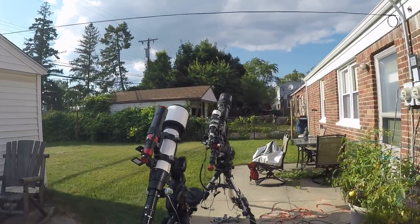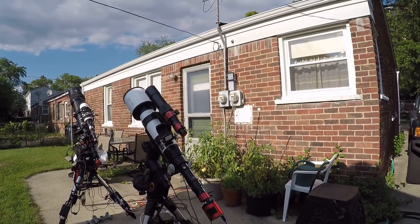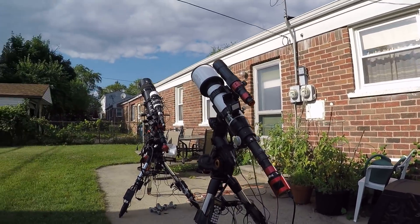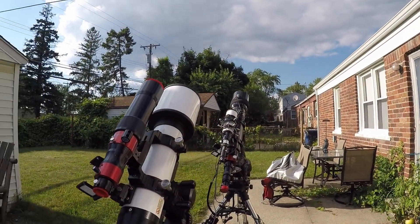Hello folks! Today I'm going to try and capture the sun, Jupiter, and Saturn all on the same day. I've already captured the sun and captured a sunspot, which is kind of rare these days because we're in a solar minimum.